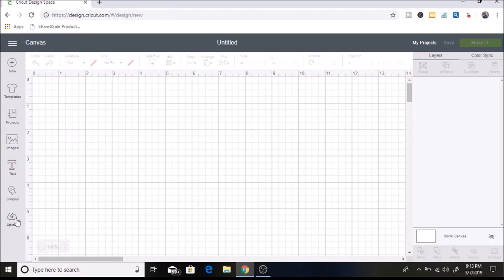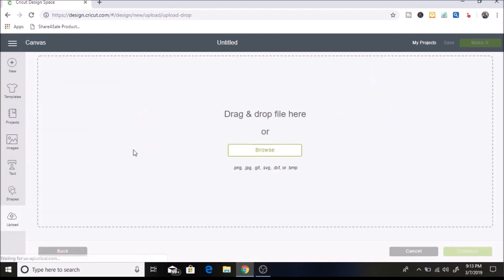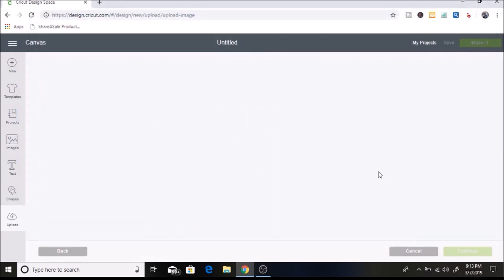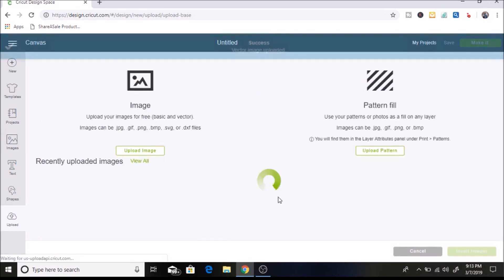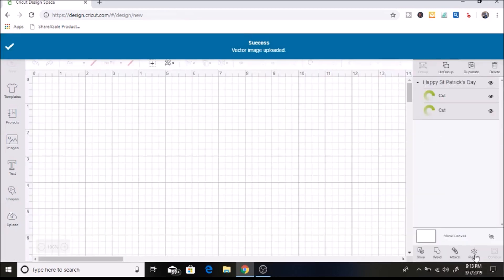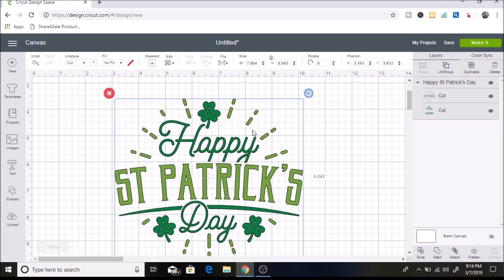First, I'm going to upload an SVG that I found off of lovesvg.com. I'm going to click on upload images and open it up, then hit save. Then I'm just going to select it and put it on in Cricut Design Space.